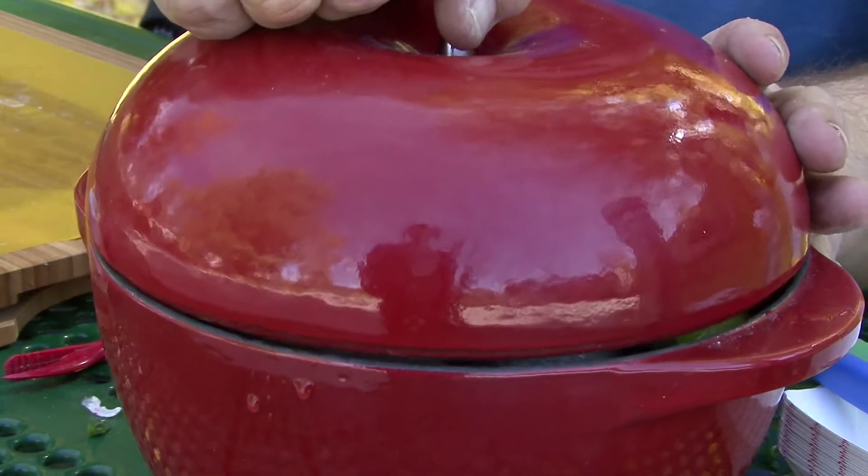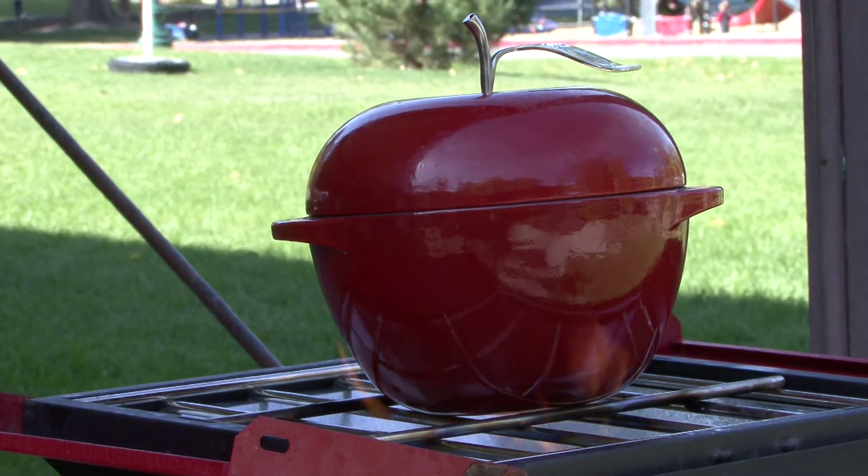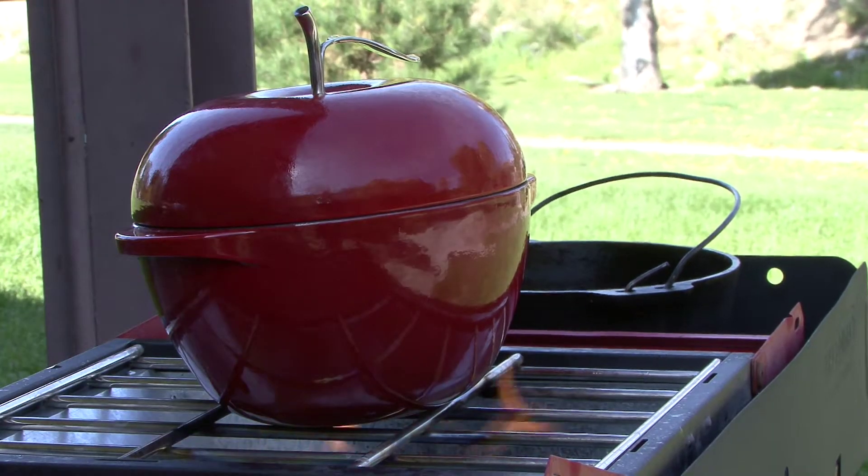Now it's ready to cook. I'm not gonna put coals on the top of this for obvious reasons: number one, it's rounded; number two, we don't need to — all we're doing is steaming this. So I can do this with coals underneath, or I can do it on a Camp Chef stove. Basically you steam it until the clams open. You want to make sure the salmon's done — you can peek down in there a little bit, and I'll show you that when we open it back up.